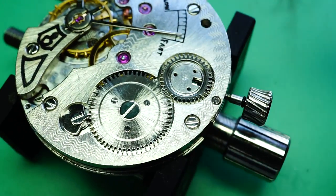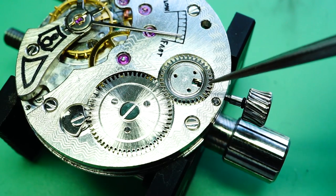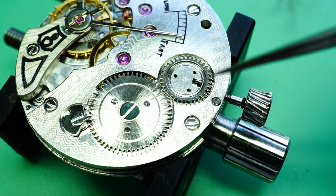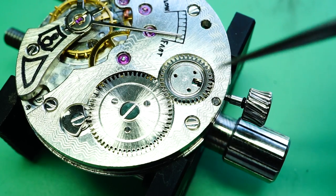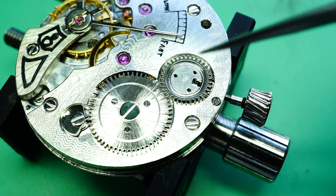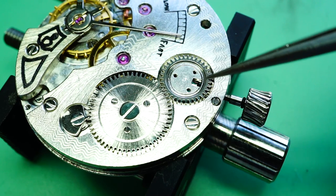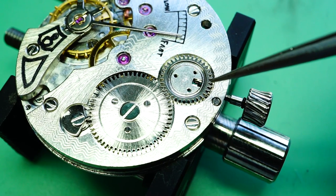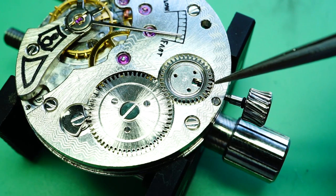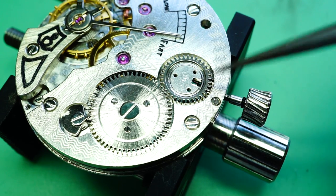Going over the problem: whenever the watch is wound we find that the winding pinion skips on the crown wheel. Using the original winding pinion fitted by Seagull, we find that it skips almost continuously. It does manage to wind the watch but it continuously skips. When you fit a genuine ETA Unitas winding pinion the skipping reduces, because the tooth depth is 0.10mm thicker so it engages the crown wheel teeth slightly more.